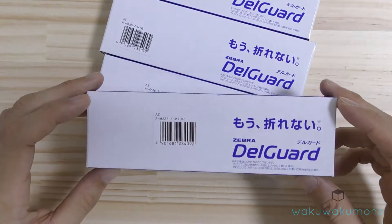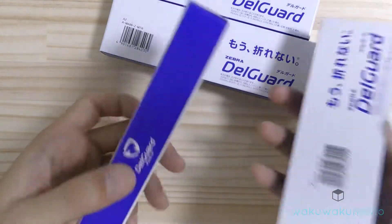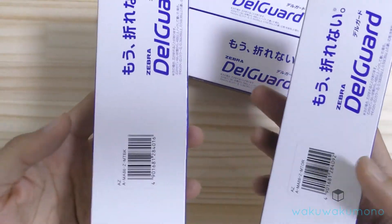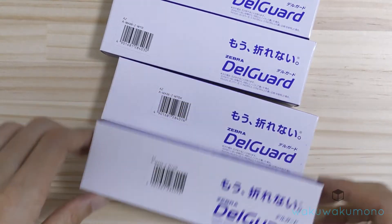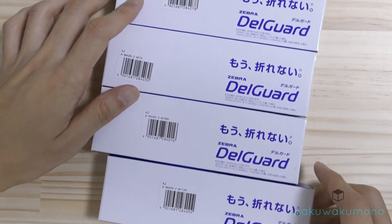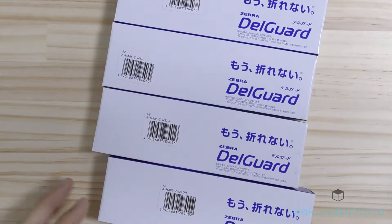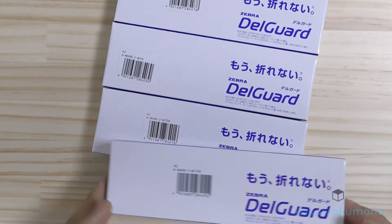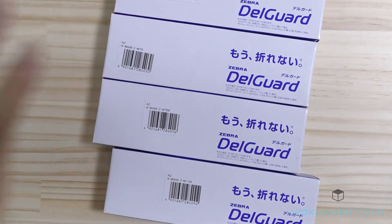I'll get back to you with the price. The good thing is these mechanical pencils are light, so they won't cost too much to ship overseas. For example, shipping to the USA takes about 7 to 14 days with a tracking number for the cheapest shipping option. If you have any questions, you can leave me a comment below this video and I'll try to get back to you as soon as possible.